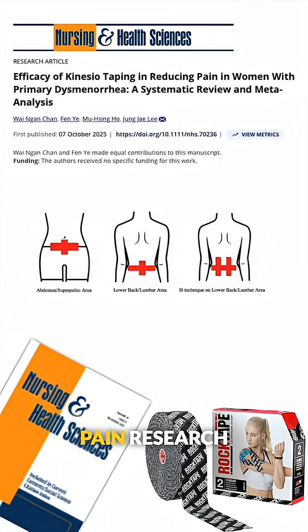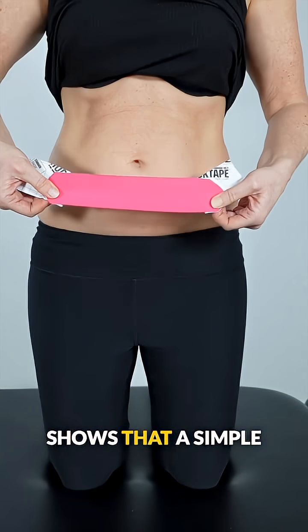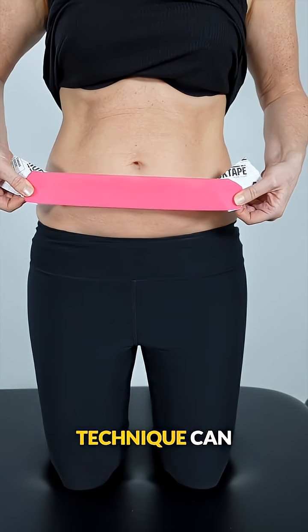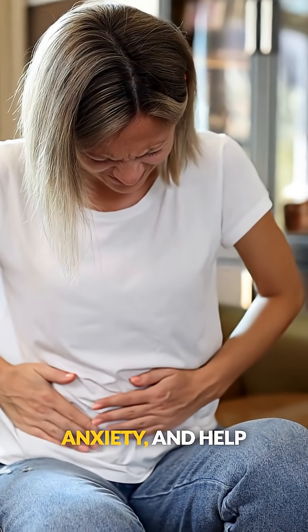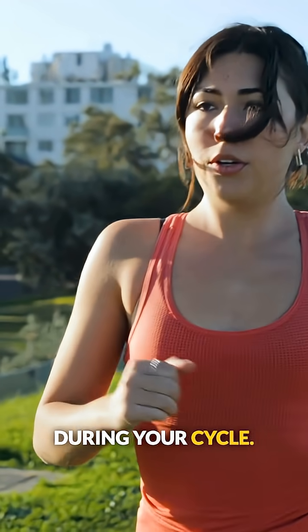This may be a solution for period pain. Research involving over 500 women with menstrual cramps shows that a simple self-applied taping technique can significantly reduce period pain, lower anxiety, and help you stay more active during your cycle.